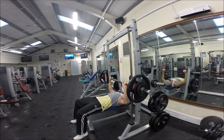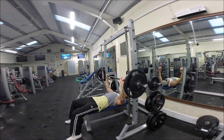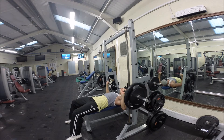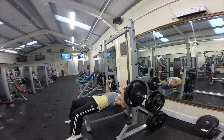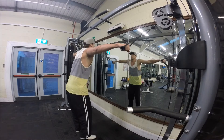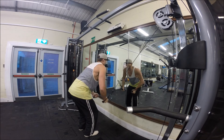As soon as you pick up a dumbbell, your stabilizers are working straight away. Your hips are engaged, your shoulders are keeping everything strong and intact. It's a great way of strengthening your entire body — not just the primary muscle groups you're targeting.